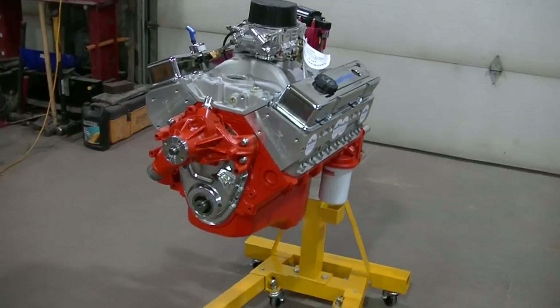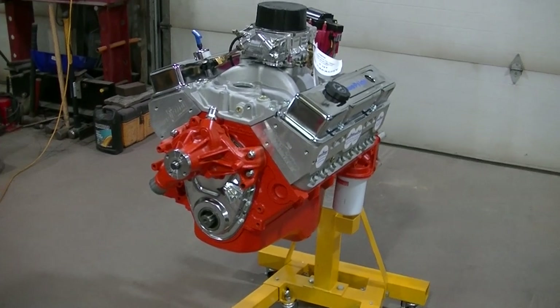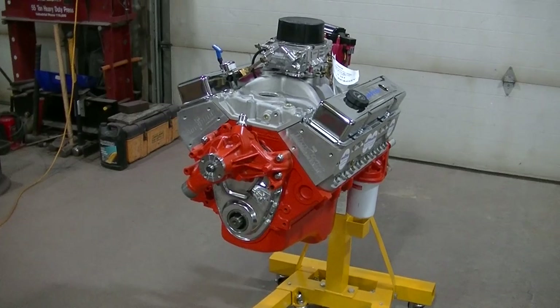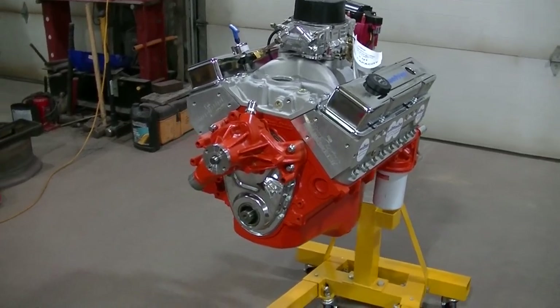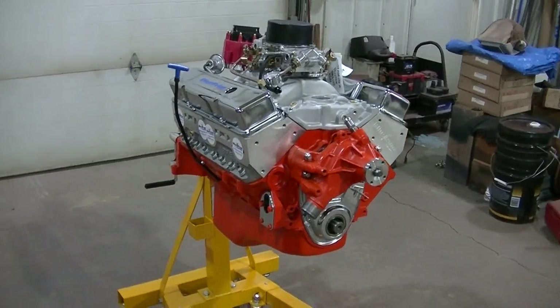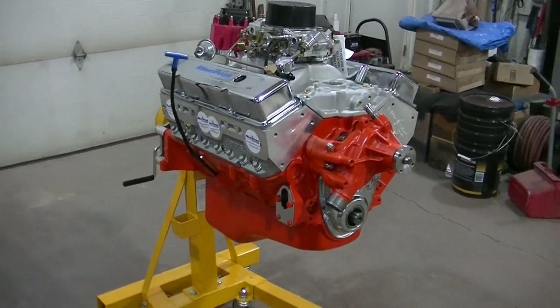I guess that's going to do it for this one, guys. I'm going to be working on the valve covers next — I kind of teased you with a picture of those. Once I get that done, I think I've got everything to put this motor together, so it should be running on the run stand here shortly. Hopefully you guys enjoyed the video — I'll see you next time.